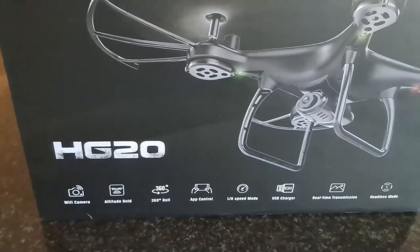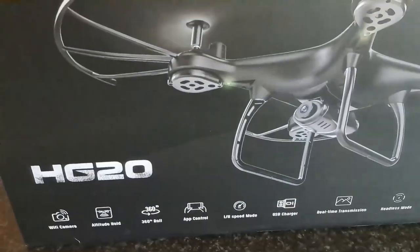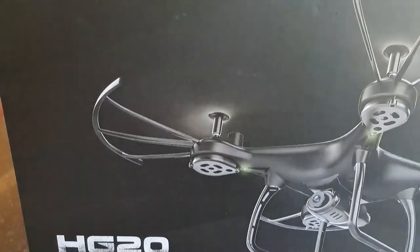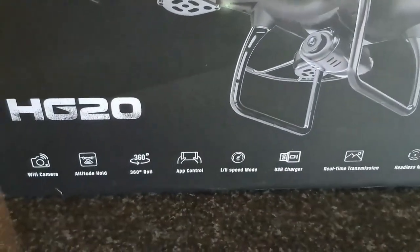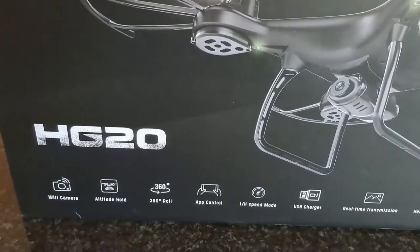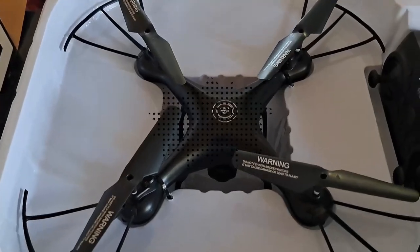Where I'm living, I'm not allowed to fly anywhere — I'm in the middle of houses in the suburbs. I'm not allowed to fly this thing over any houses or anything. It's not like I go hiking, fishing, or anywhere I could take it along. But I've never had a drone, so now I've got one — be thankful for that.